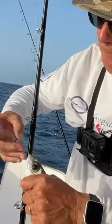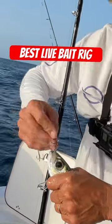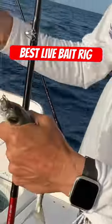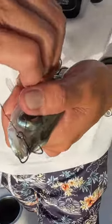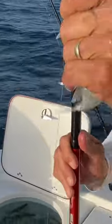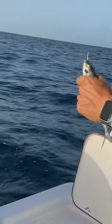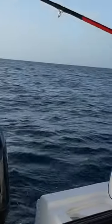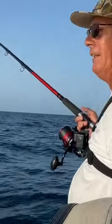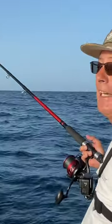What you want to do is hook the first one right through the nose, make sure it goes all the way through, and then the second one, put it in through the back. He's ready to go out — I'm going to drop him, let him free line a little bit, live bait and wait, and hopefully we'll get the gal.